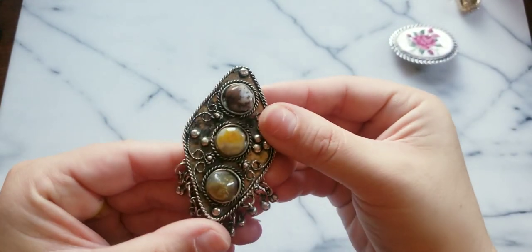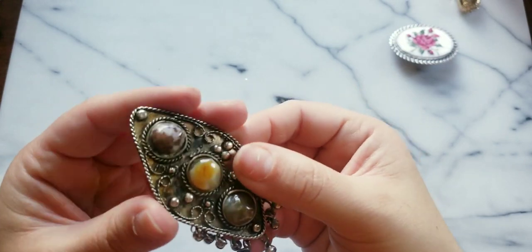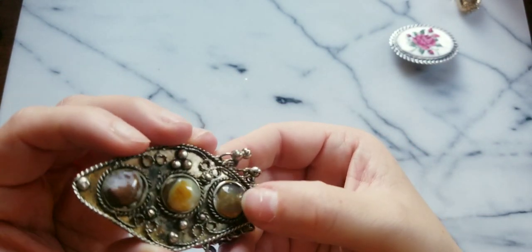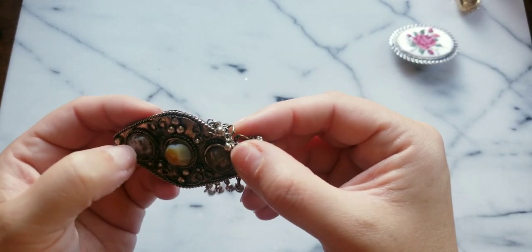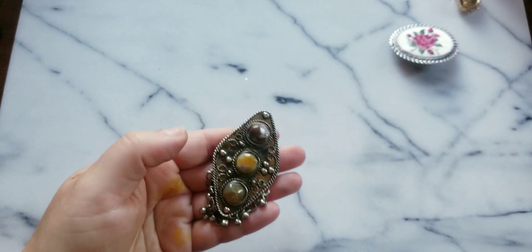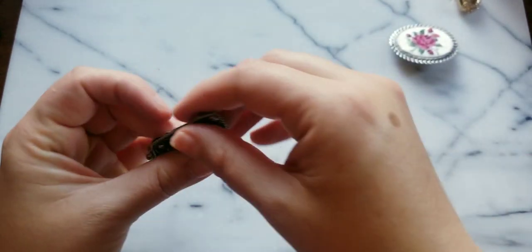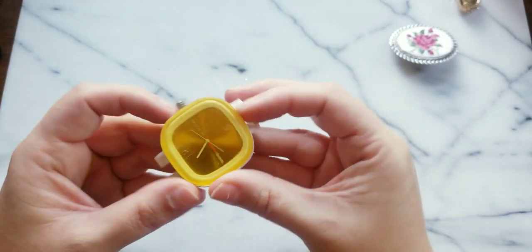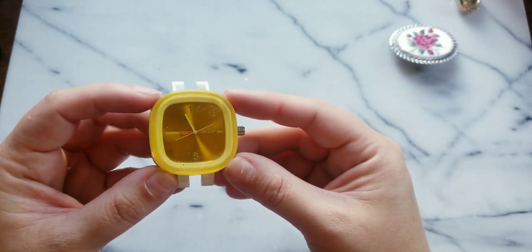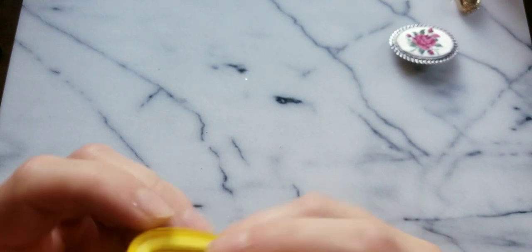Here we go — this is actually fun. This is a pendant — you could put a really thin chain through that. Here we have some stones, I don't know what they are — jasper? We have the little dangles off of them. It's not silver but this one's really really pretty. What do we have here — a piece of a watch. This says 'ss'... let me look at the back.